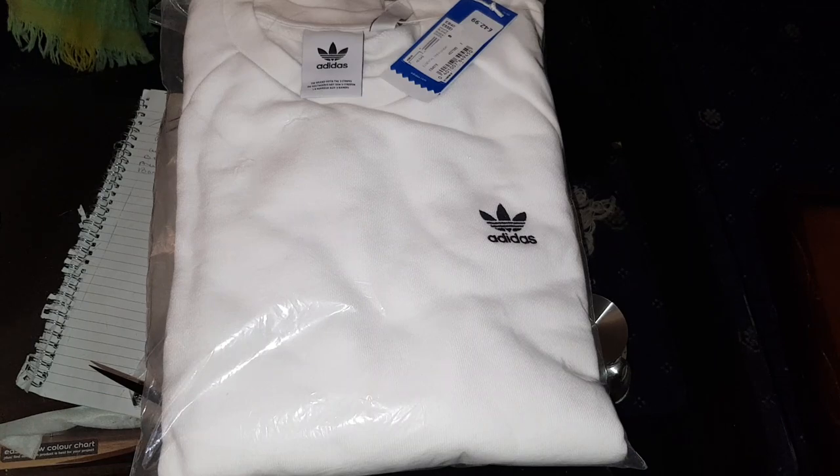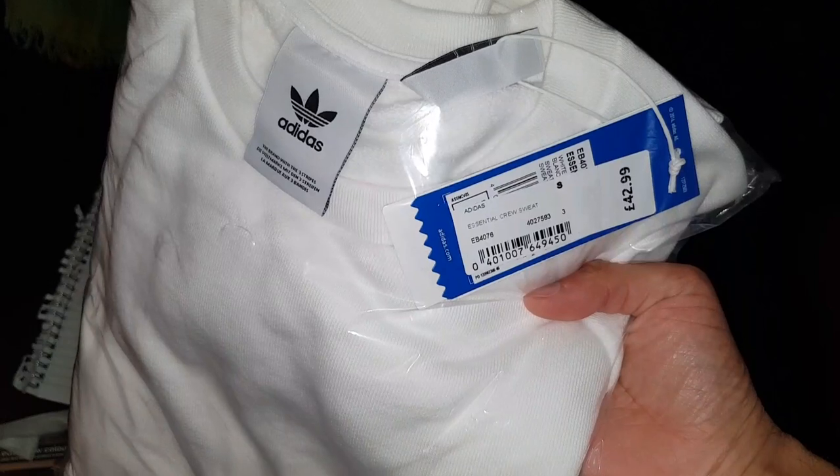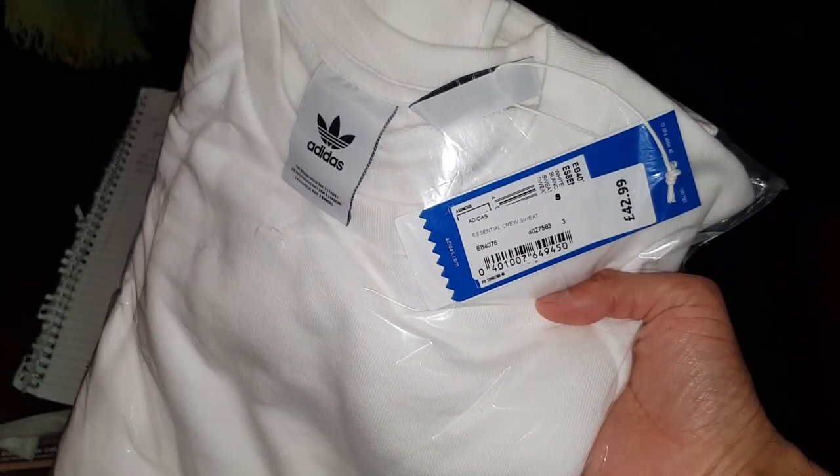This is a small size white one. I'll just show you the label. This is £43, but you might be able to catch an offer by the time this video is up.